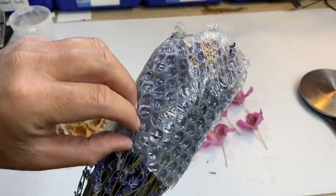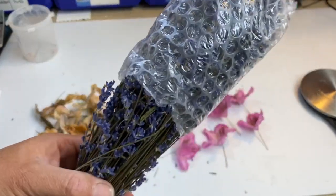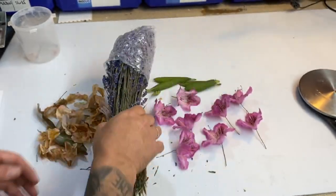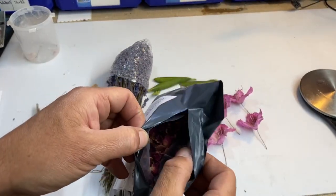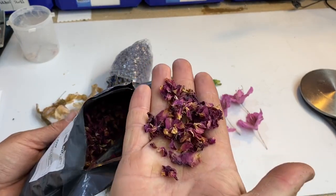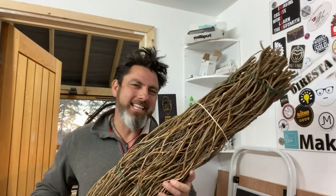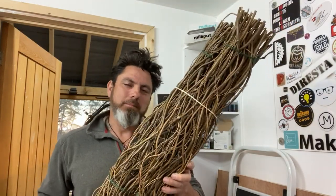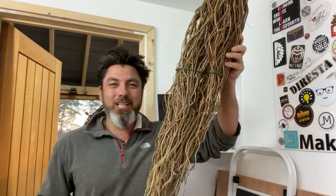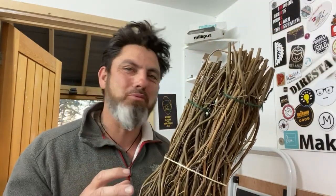Oh they smell gorgeous! So I thought maybe we could use some of these. Also bought some of these as well - dried petals. And a broomstick - well, it's not really a broomstick, it's just twigs made to look like a broomstick. But it looks kind of cool and I thought maybe we could use some of this in the project. But you can use it as a broomstick if you want.